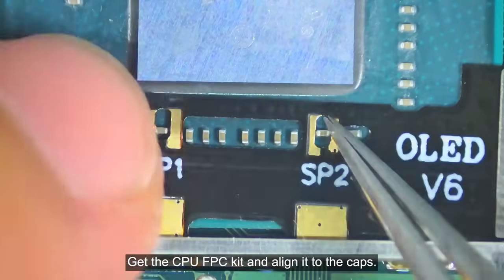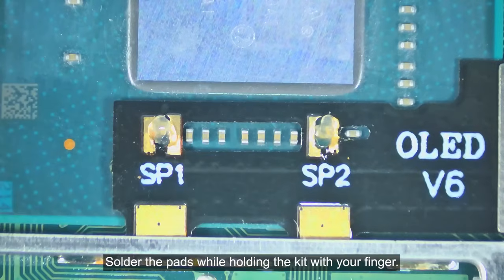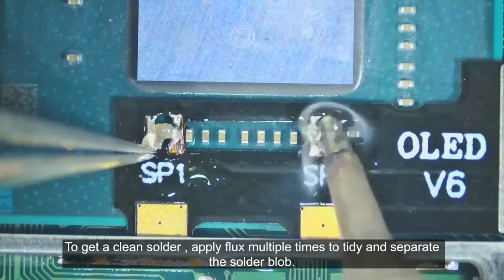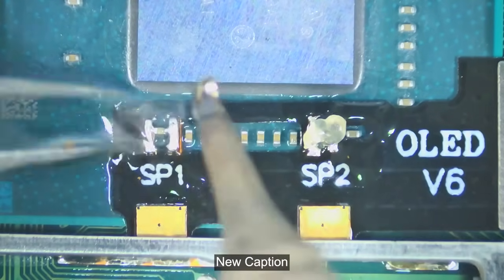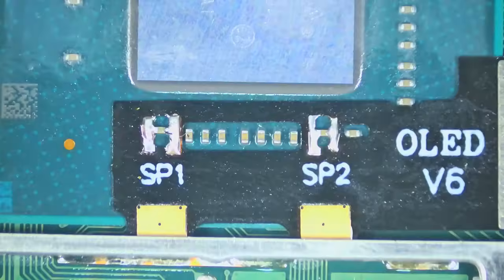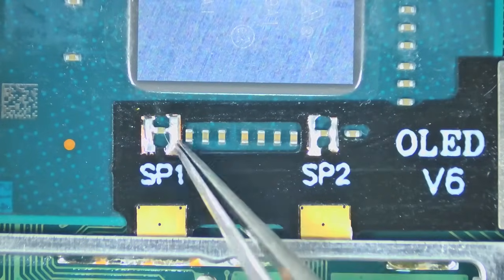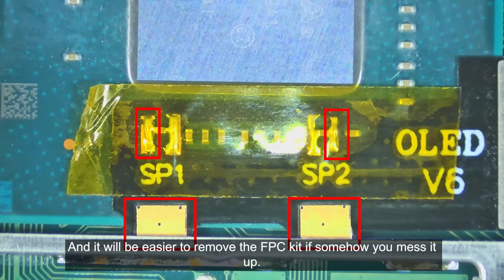Get the CPU FPC kit and align it to the caps. Drop a blob of flux to the solder pads. Solder the pads while holding the kit with your finger. To get a clean solder, apply flux multiple times to tidy and separate the solder blob. Clean the area with IPA or PCB cleaner. Then cover the area with Kapton tape to avoid signal shorts. I chose not to solder this ground signal anchor since the shorter capacitor pads already serve as the ground signal, and it will be easier to remove this FPC kit if somehow you mess it up.